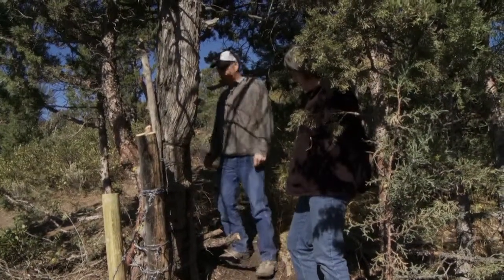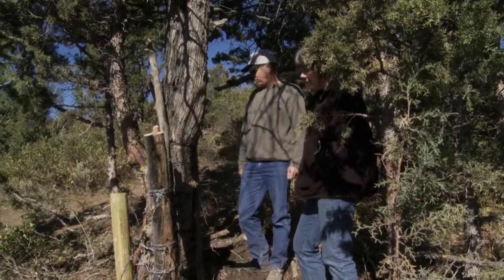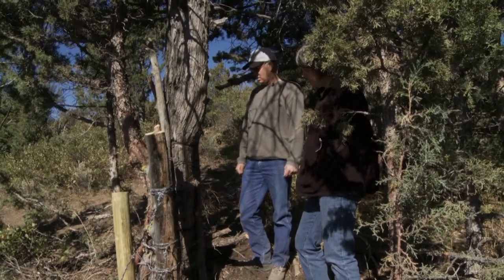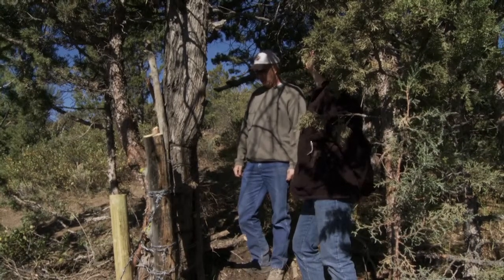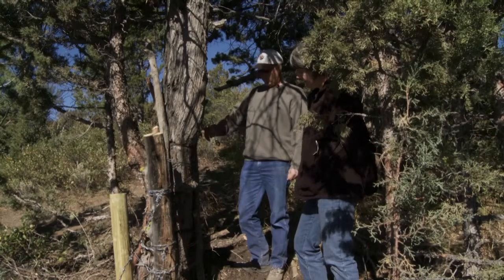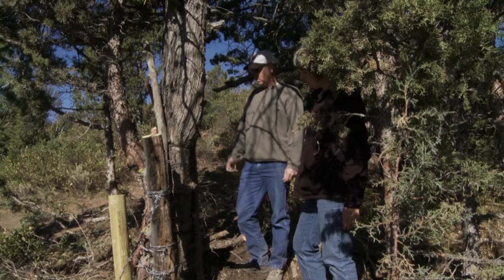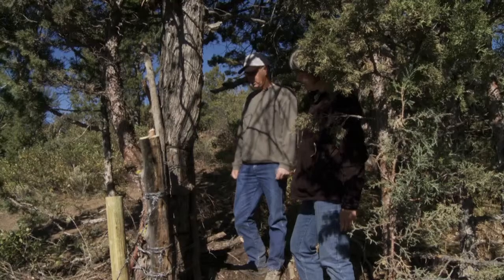We're actually utilizing the tree as part of the structure of the fence, stretching off of it and using it for an end panel. That's something that's been done in this kind of country for years. These junipers are pretty hardy — they'll be here long after a lot of the posts we'd put in the ground. We take a few extra precautions, because if you wrap wire around a tree, eventually it grows around it and it'll girdle the tree and kill it. So we don't want to kill the tree that's actually providing structure for our fence.